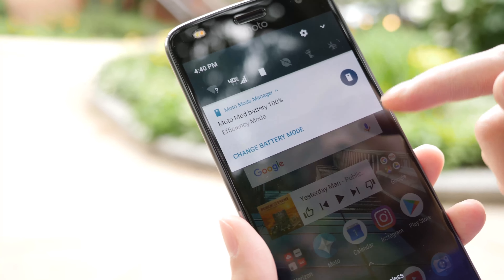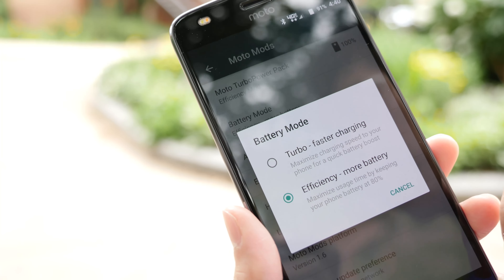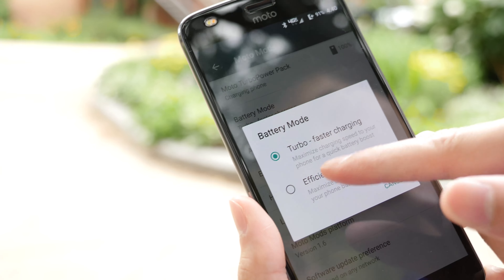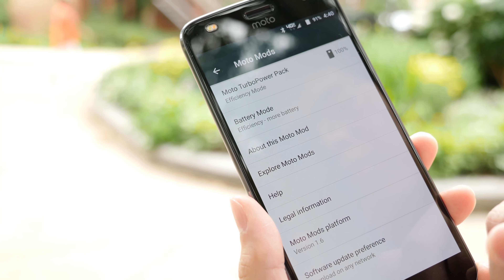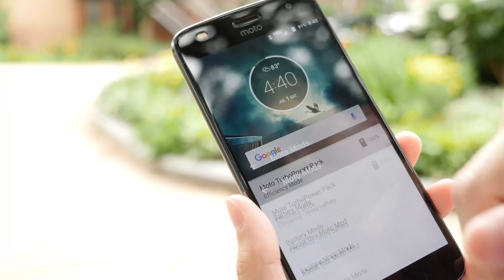You have two modes to choose from: Turbo and Efficiency. Turbo basically charges the phone until it's full, while Efficiency mode won't start charging until the phone is at 80% — it keeps it at 80% until the pack is out of juice. The battery pack has a 3490mAh battery, which is actually bigger than the phone's own battery.